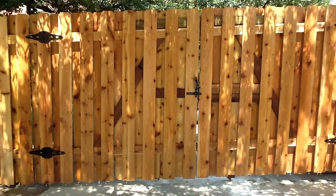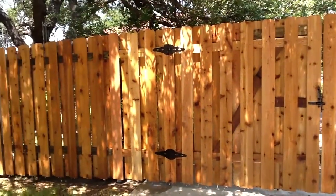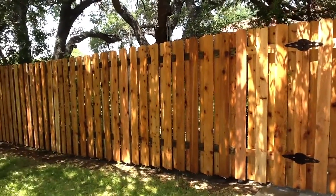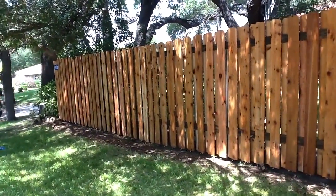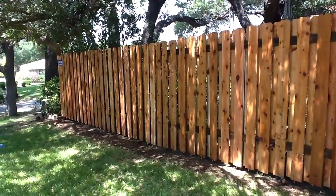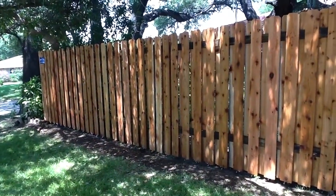Thank you for watching. Once again, the company that built this beautiful fence is Lone Star TX Fence and Decks, servicing Killeen, Temple, Copperas Cove, Kempner, Lampasas, and Belton. Thank you for watching.